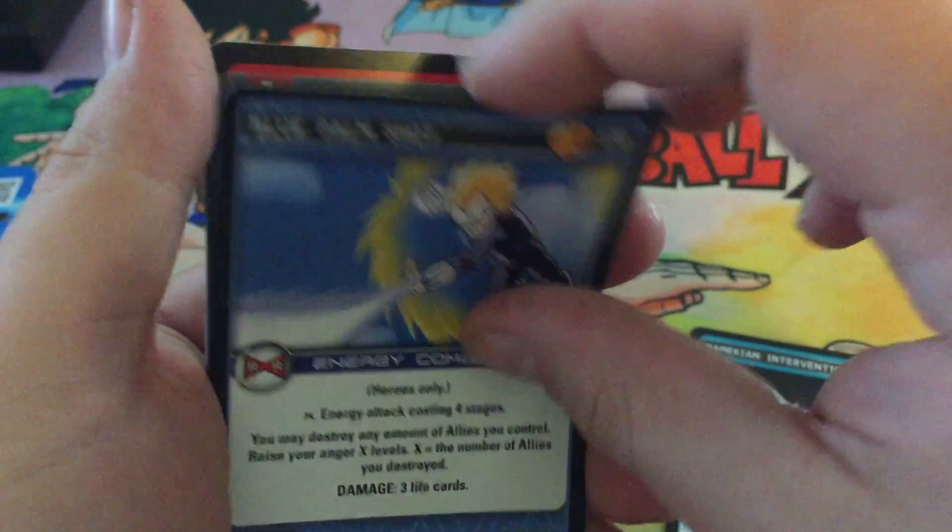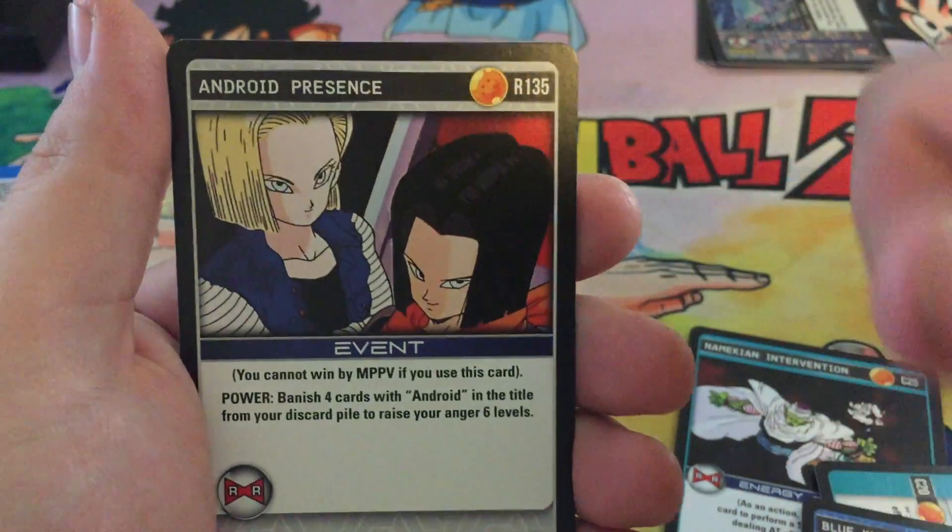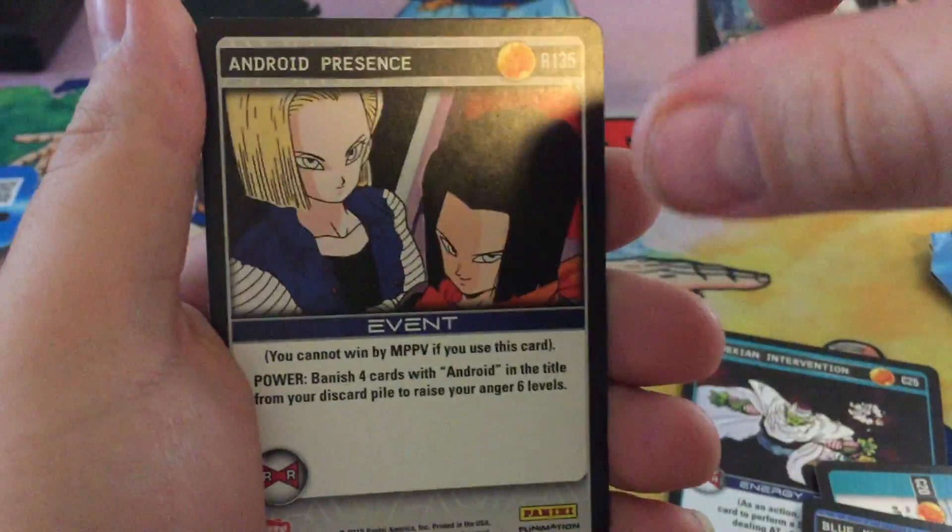Next card is Blue Palm Shop, Android 20. Our rare is Android Presents.